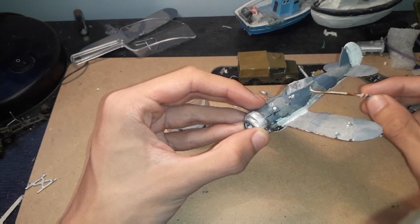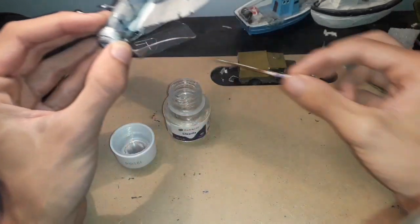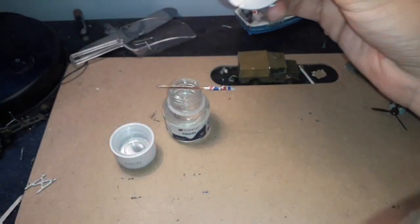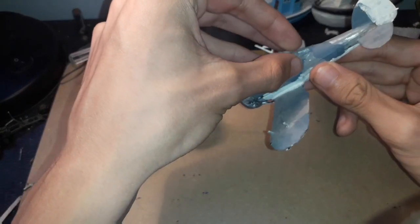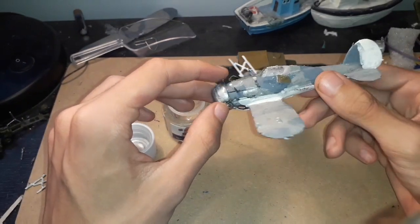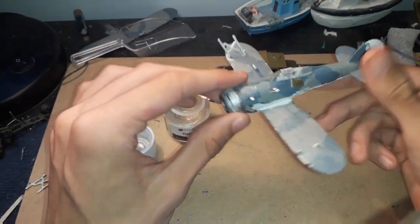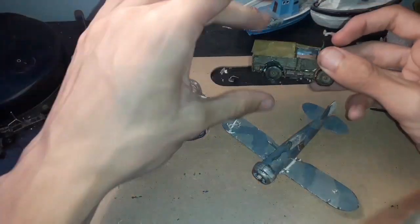It does work like completely normal glue, other than it dries clear. I'll stick this door on the Gladiator with Clearfix to show you. Clearfix actually has a surprisingly quick drying time, so you don't need to wait as long as you'd think. It dries clear and has a quick drying time.